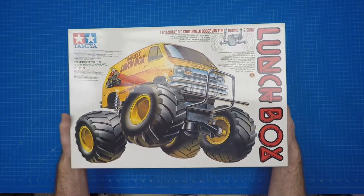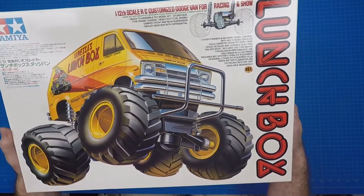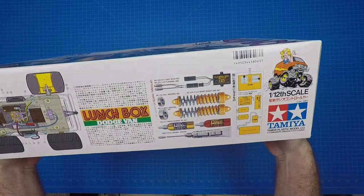Hello, this is Tim from Vintage RC Garage. Today we're going to do an unboxing of the Tamiya Lunchbox kit number 5863. This will be the first of a three-part series that will explore the Lunchbox from many facets.